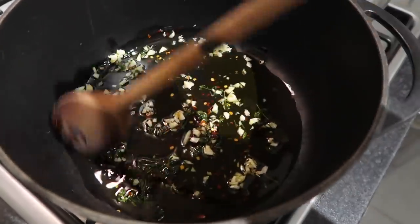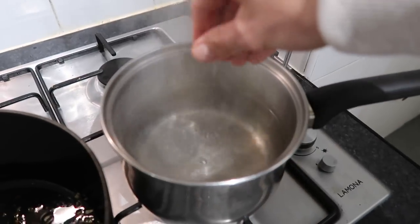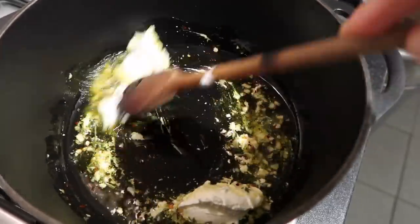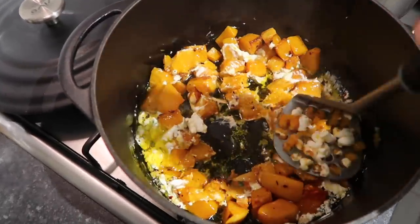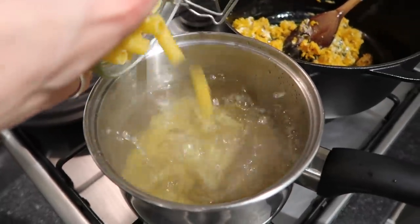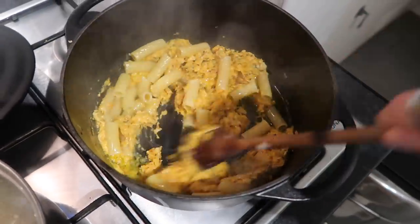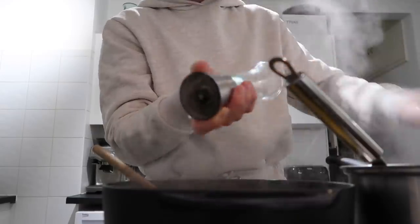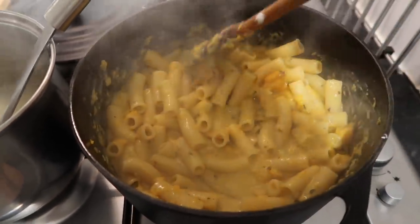Add some fresh thyme — dried works too — and some chili flakes. Prep a pan of salted boiling water to cook your pasta. Once your garlic is starting to release its aromas, stir through your mascarpone. By this point your butternut squash should be roasted — pop it into the pan and use a potato masher to mash it all together. It might not look like it's coming together, but have faith. Cook your rigatoni (or whatever pasta you prefer), then once cooked, add it into the pan with some pasta water, season again, and the pasta water creates a nice creamy sauce that combines with the butternut. It is just delicious.